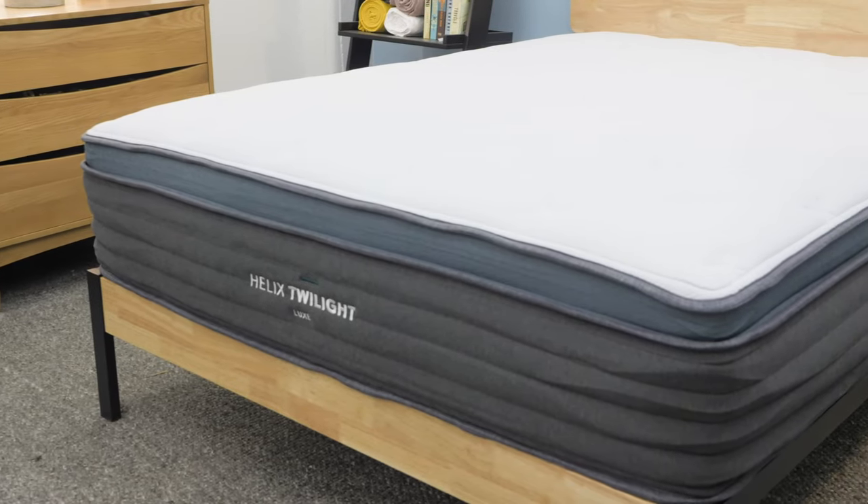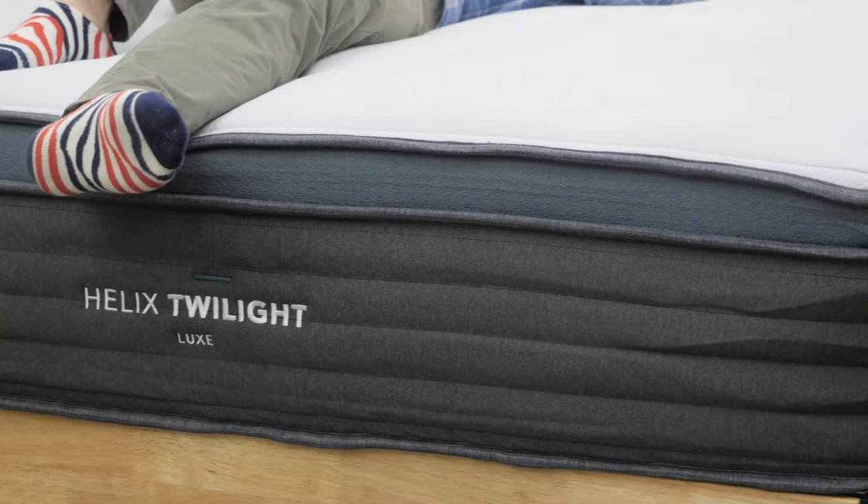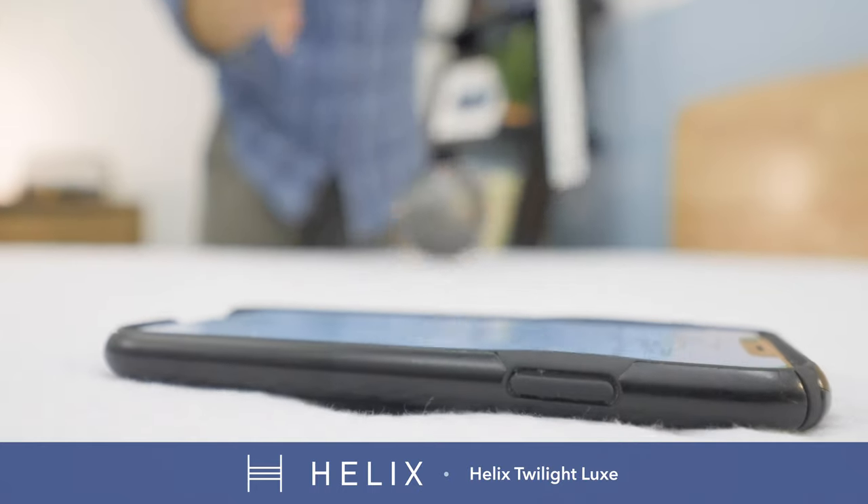What's up, everybody? I'm Logan from Sleepopolis.com, and today I'll be reviewing the Helix Luxe mattress. I'll go over the firmness of the bed, what it's made of, run some tests, compare it to the standard Helix model as well as the Purple 3, and finally give my pros and cons.